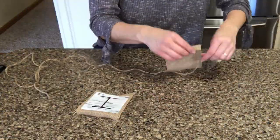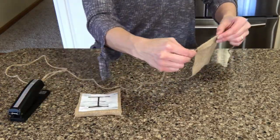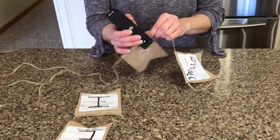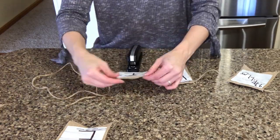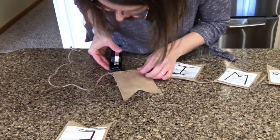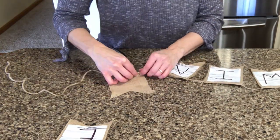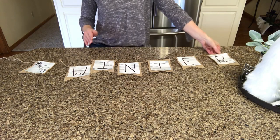Now that the flags for the banner are dry, I'm going to go ahead and attach them to a piece of twine that I'll hang on the mantle. What I did was just staple each corner, and make sure that you're still able to slide each flag so you can position it the way you want once it's hung. I also wanted to add an embellishment to the banner.